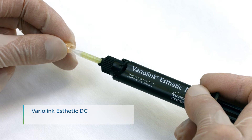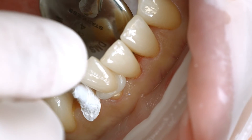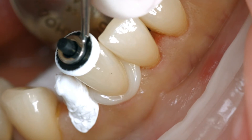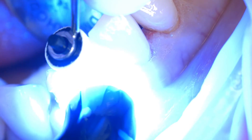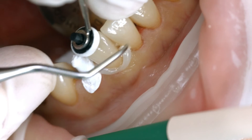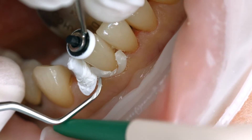Apply the desired amount of Variolink Aesthetic DC directly from the Automix syringe onto the restoration. Seat the restoration and retain it in place exerting uniform pressure. Light cure cement excess for 2 seconds per quarter surface using blue phase style, for example. Make sure the distance between the light probe and the restoration is 10 mm at maximum. The gel-like excess can be easily removed with a scaler; in proximal areas, use dental floss.